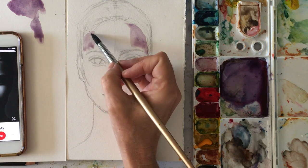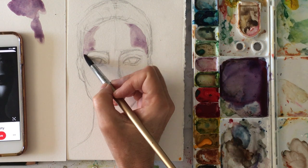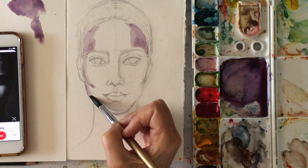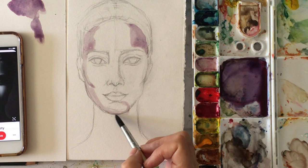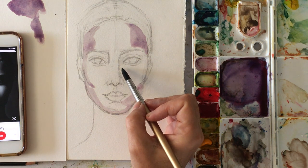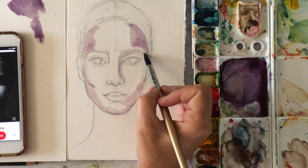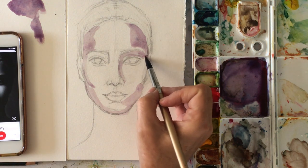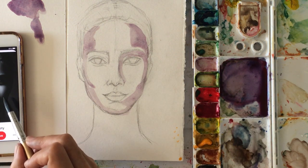I don't want to put it in too dark at first. I'm going to make it darker in layers. Otherwise it can get really too dark too quick, and very flat looking. The beauty of watercolors is definitely the transparency — being able to see through. So I really don't want it this dark either.